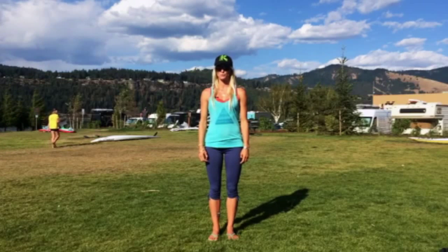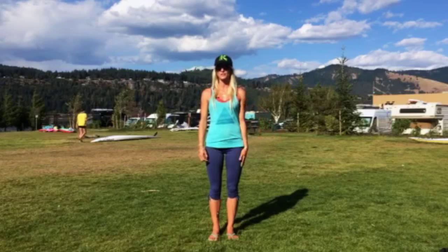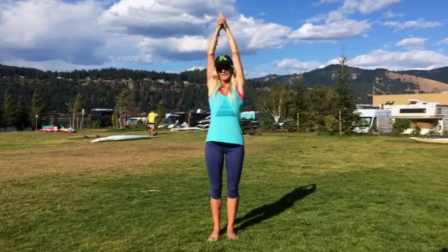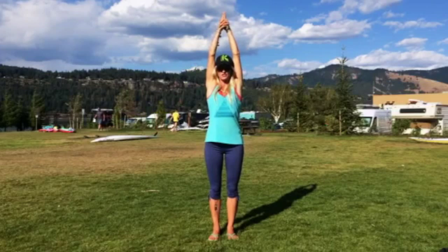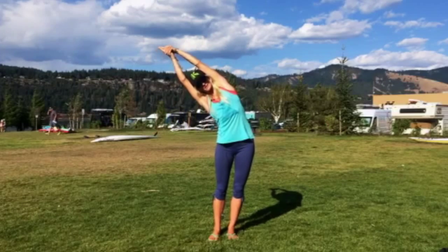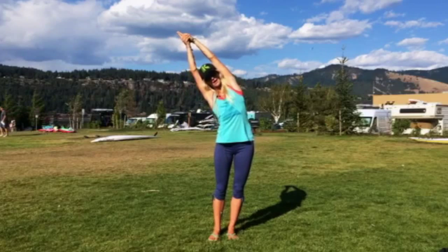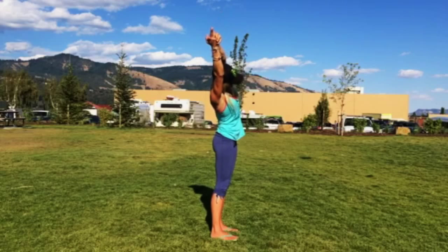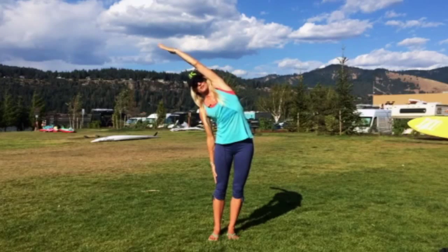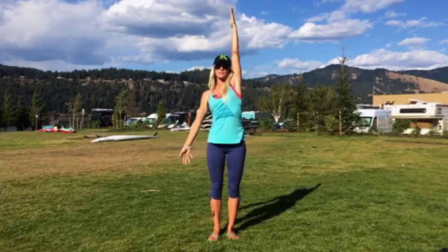So the first stretch is half moon pose. This will open up your obliques, get a nice side stretch down your body. Bring your fingertips over your head, pointer fingers to the sky, and then bump the hips to the left, draw fingertips to the right so it looks like you're creating that half moon shape. If this is too much, you can always drop your right hand down, keep drawing those left fingertips over, and then repeat on the other side.